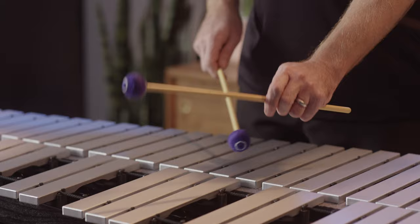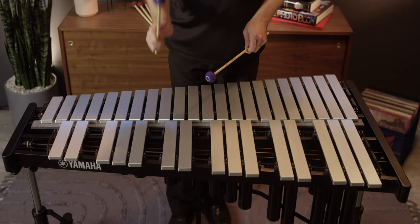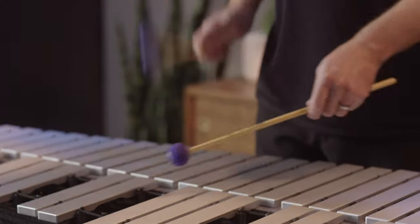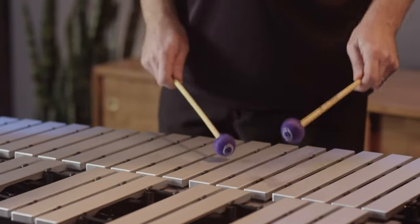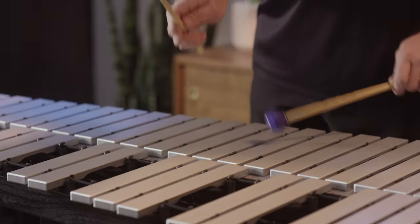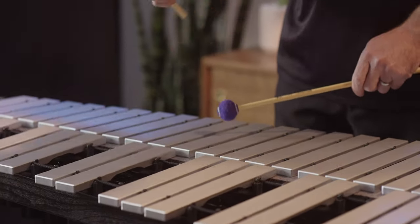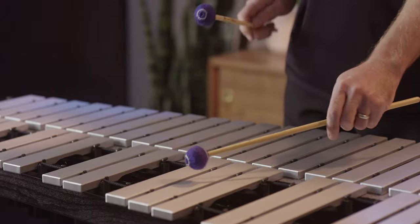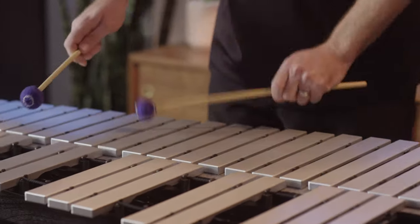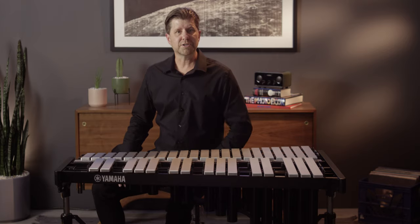This instrument features an exclusive Yamaha aluminum alloy that we've been using in our Celeste for years, but in the larger bar format for the vibraphones it really brings out a nice soft warm tone out of the instrument. At the same time it has great intonation throughout the register and great balance when it comes to note-to-note dynamic range. This is a perfect transition instrument for a student going from a non-graduated xylophone or bell set into a larger format vibraphone.